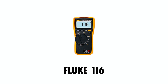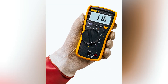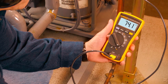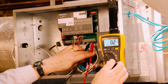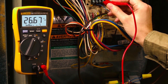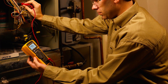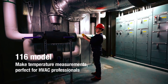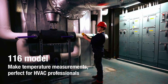The Fluke 116 HVAC Multimeter stands out as a top choice for HVAC professionals in 2024. Its tailored functionality for HVAC diagnostics makes it a favorite in the field. The built-in thermometer, capable of measuring temperatures from -40°C to 400°C, offers the versatility required for checking both ambient and component temperatures, critical for accurate system diagnostics. Its micro-amp measurement capability is also indispensable for testing flame sensors, an essential task in HVAC maintenance.